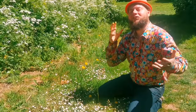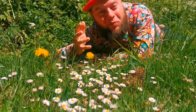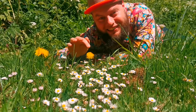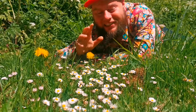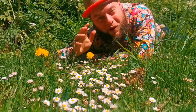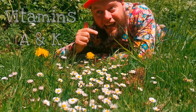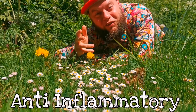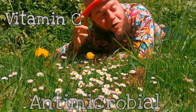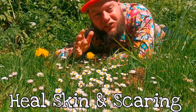We're going to collect these, take them home, infuse them, and create a skin-healing and moisturising lotion bar. Why are we infusing these common weeds? Because there's no such thing as a weed — a weed is just a flower growing where someone doesn't want it. These beautiful little wildflowers are actually wild edible and medicinal herbs. Dandelions are incredibly rich in vitamins A and K and have been proven to reduce inflammation, and daisies are rich in vitamin C and have been shown to be antimicrobial.